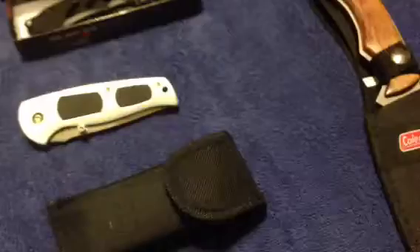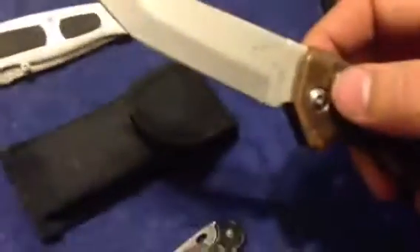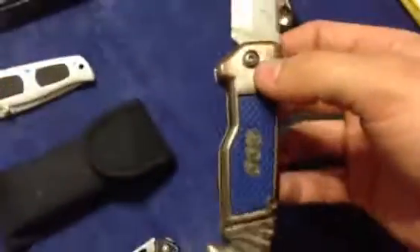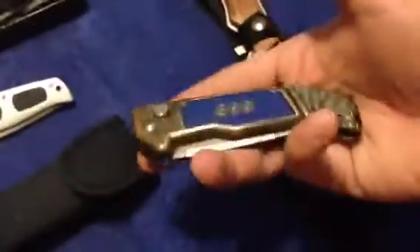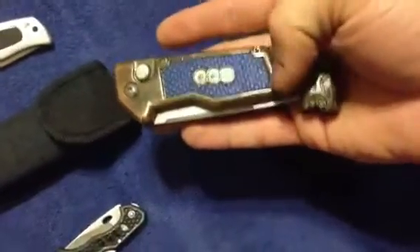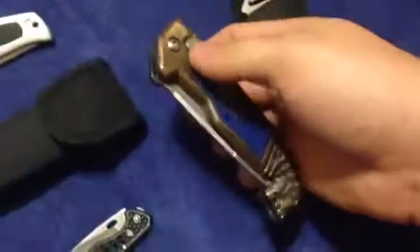We all have a knife that we borrowed from somebody and never gave back. Just in case my friend Frankie or Robert is watching - I have it. It just says stainless steel and it does not have a brand or a make. But this knife has been kicking around in my drawers for eight, nine years and it's still going. It's just a heavy knife, it's ugly. But when my friends come over, they like it, so I guess I'll hold on to it. Until Albert calls me and tells me he wants his knife back.